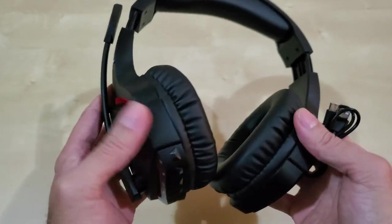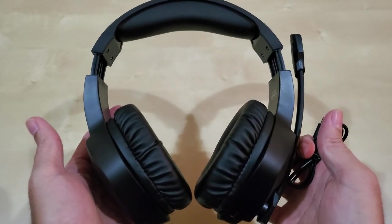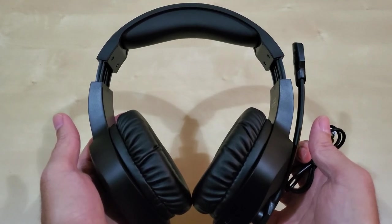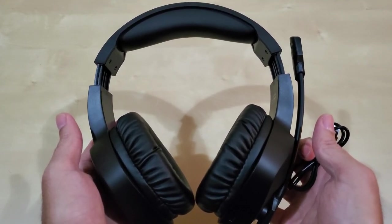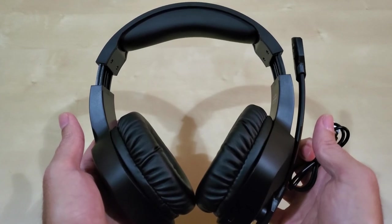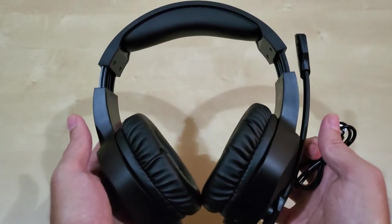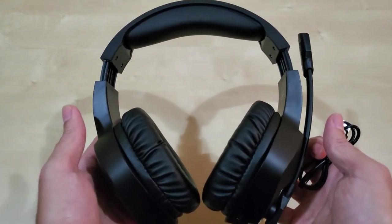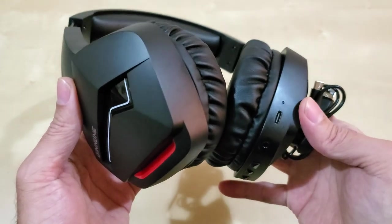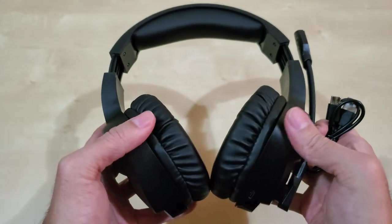It's lightweight, not too heavy. I got it for gaming but also because I've been using Discord a lot. I have a members-only voice chat on my YouTube channel's Discord, and I'm on it all the time. It's just so much easier to be mobile and move around the house while playing games and being in voice chat, instead of being tied to your computer.